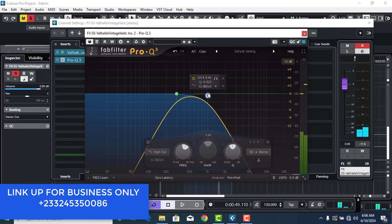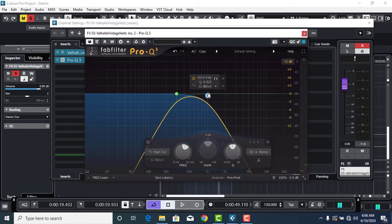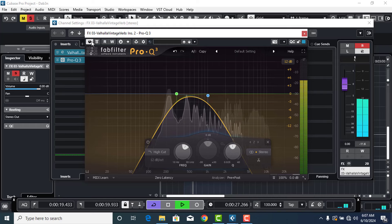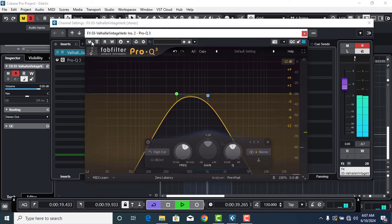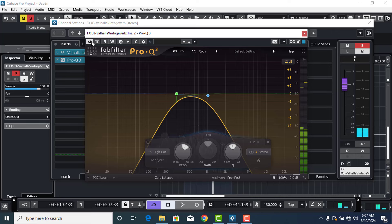Listen to it very well. With the EQ activated, you can actually hear the vocals coming out loud and clear, and the reverb is happening at the back of it. I'll bypass this EQ now so you can hear the difference — the vocals and reverb sounding together inside without the EQ cutting those ends.